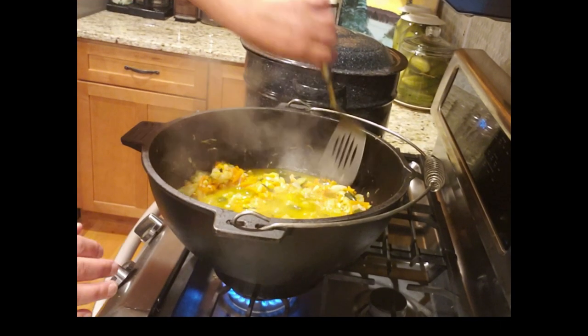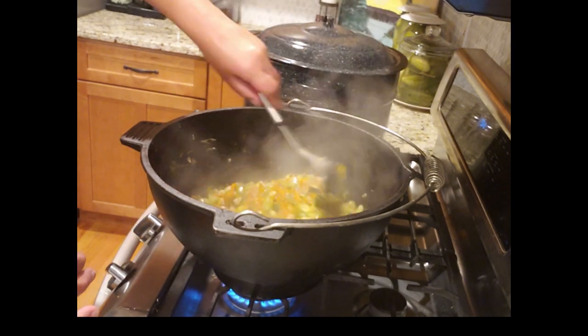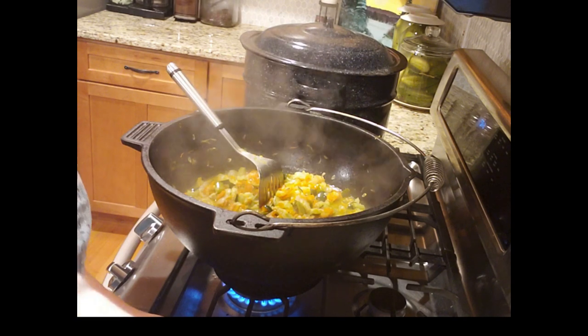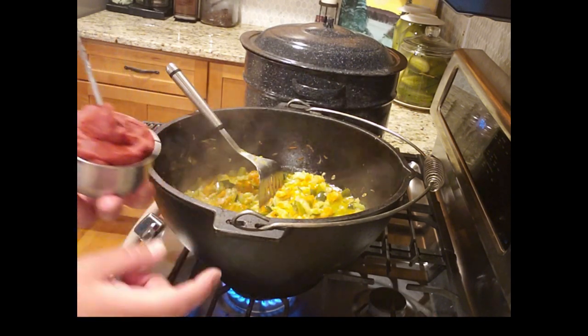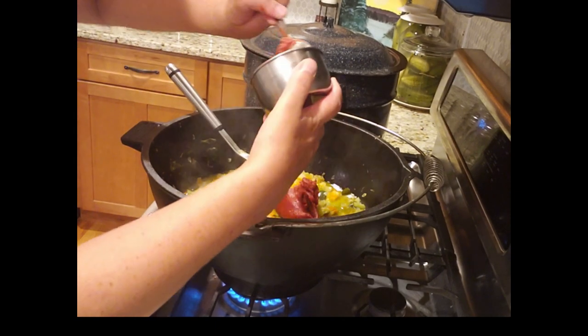The hour of stewing has passed and I'm stirring one more time because now I'm going to add my tomato paste. I didn't put tomato paste earlier because tomato paste often burns to the bottom, and I'd like to avoid that. So now I'm adding my cup of tomato paste.